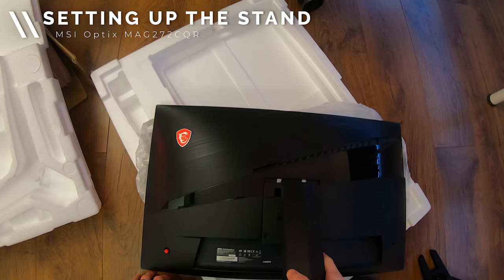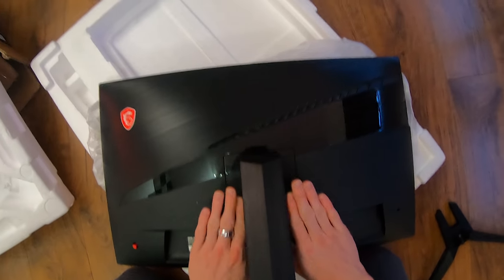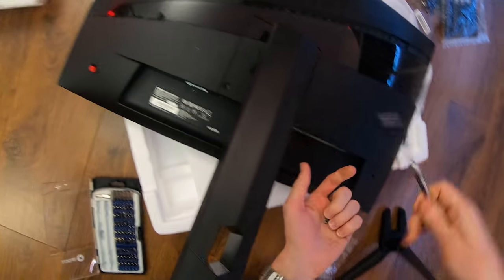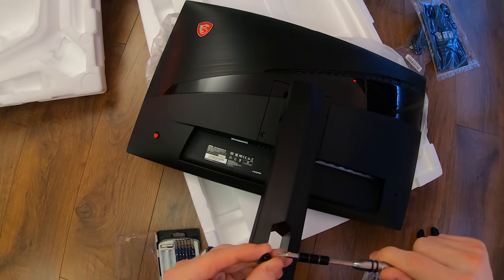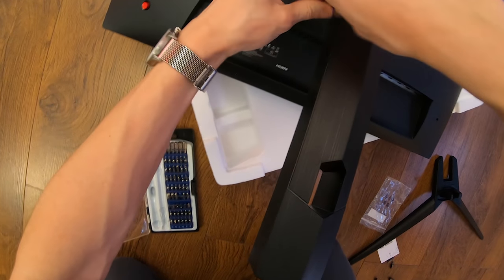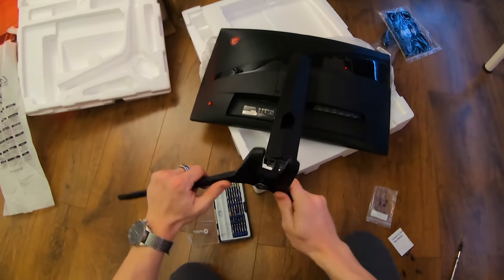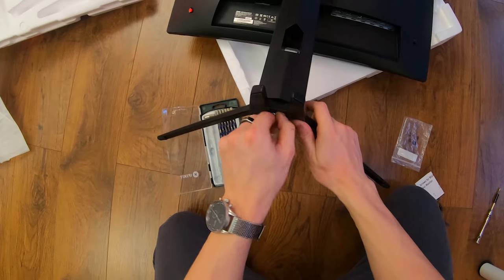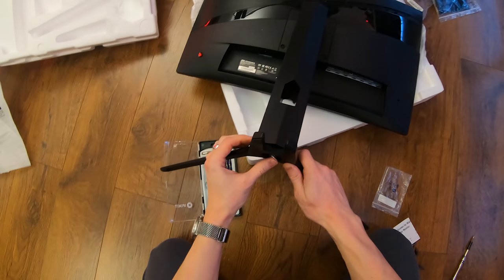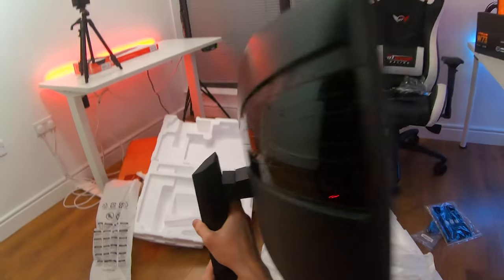Setting up the stand is super easy — simply slot this in, drop it down, and then you need two screws to tighten everything down. It takes just a couple of seconds to get this up and running. Pop the screw in, tighten it down, and the stand is pretty much complete. All that's left is to insert and screw in the monitor.